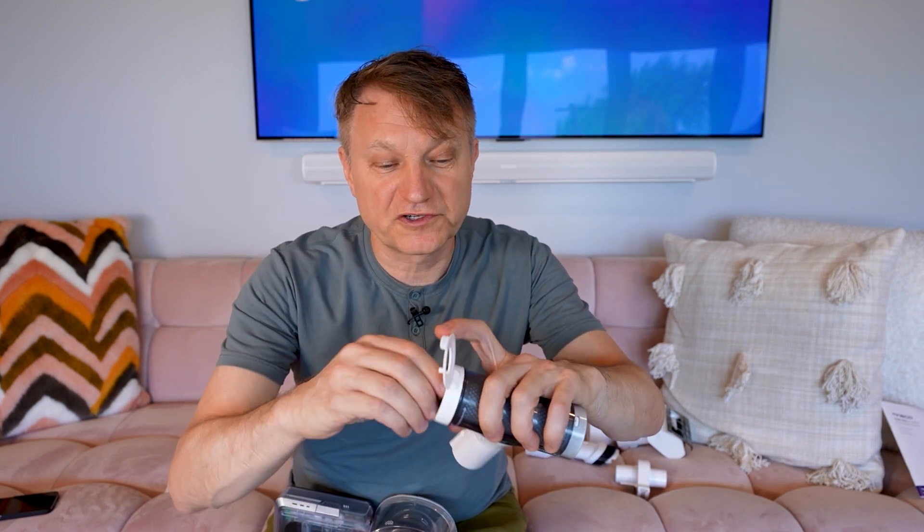You also get something I've actually never seen with a vacuum before — a cleaning tool for the filter. You put your filter in here like this, run water through it, and you can clean it out. You should clean your filter pretty frequently, roughly once a month.